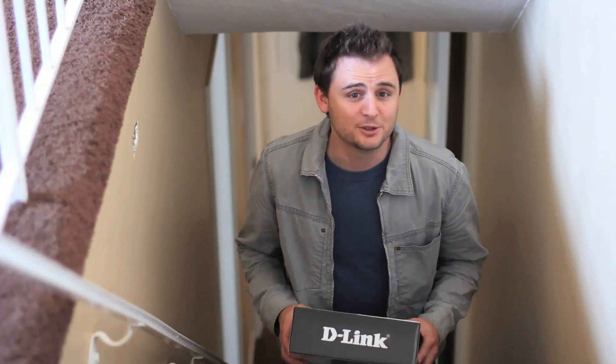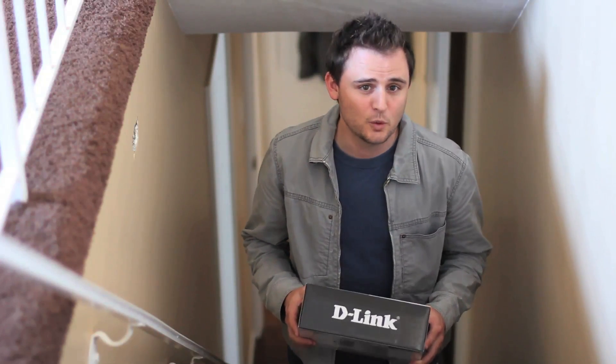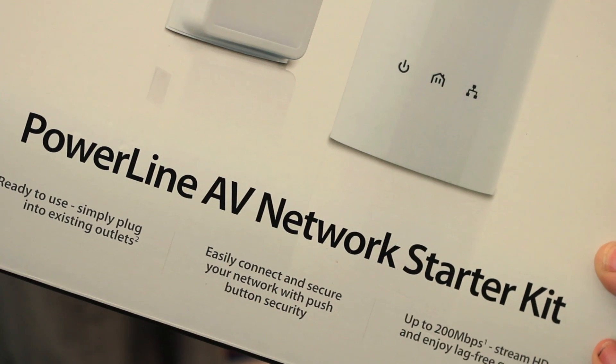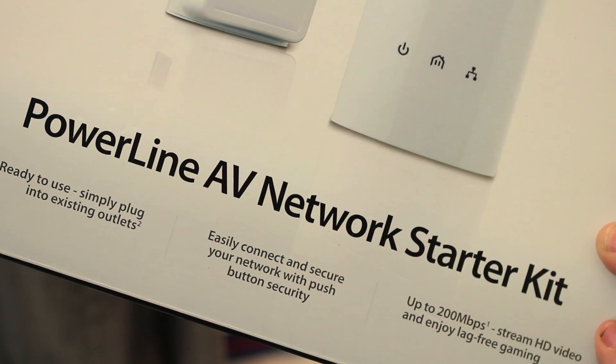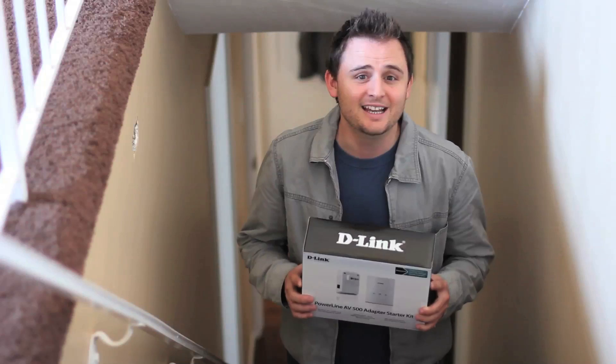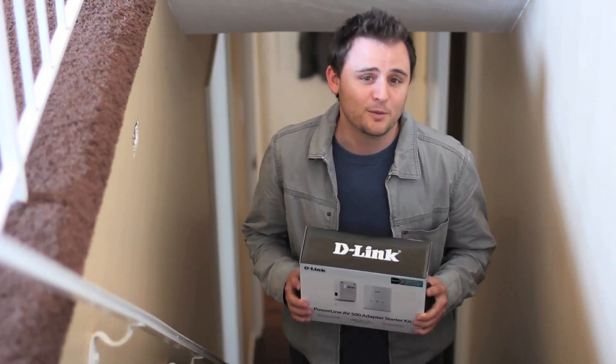One of the easiest ways to expand your home network using only the existing electrical wiring in your house is with D-Link's Powerline adapters like the DHP501AV Powerline AV Adapter Starter Kit. No installation — simply plug one adapter into a power outlet, connect it to the router, and plug the second adapter into any other room in your house to get an instant network connection.